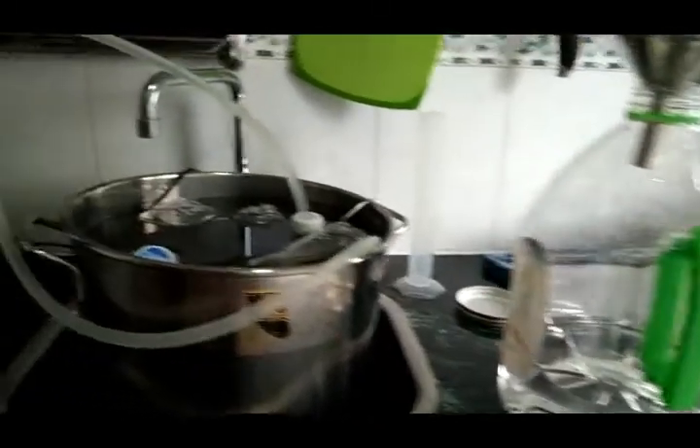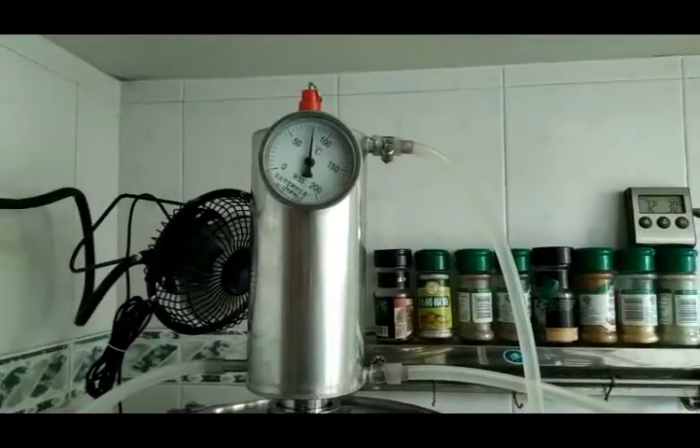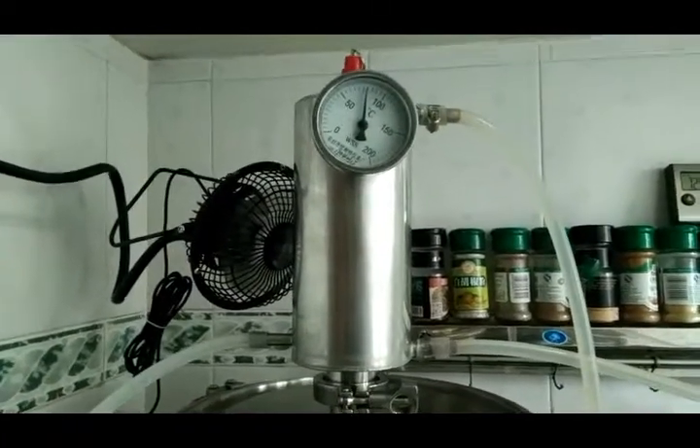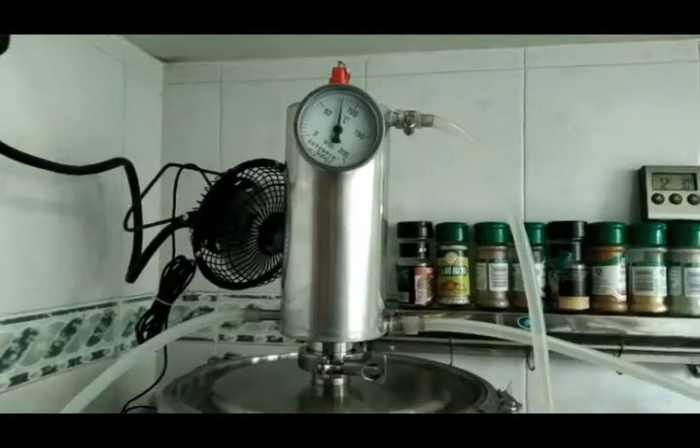Keeping an eye on my cooling water — you can see it's at 30 now, so it's ready to be turned over again. Keeping an eye on my still temperature — that's at about 80 right now, and it's going to continue to go up as the alcohol content goes down.